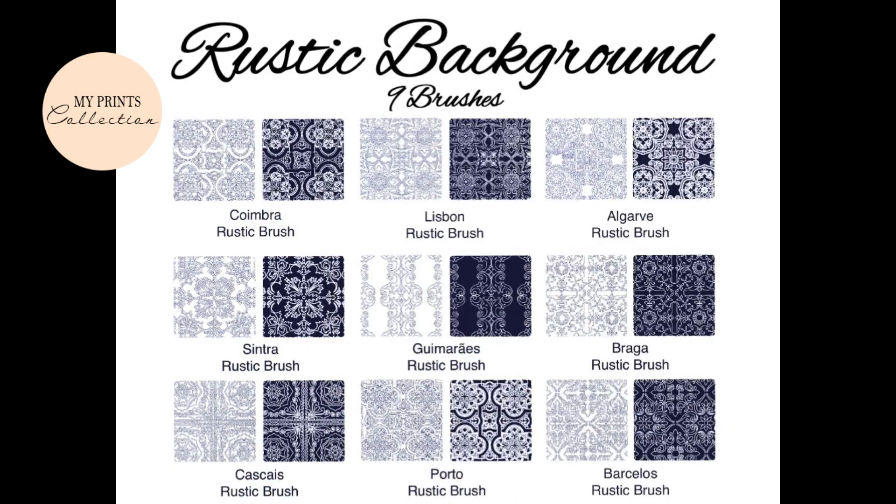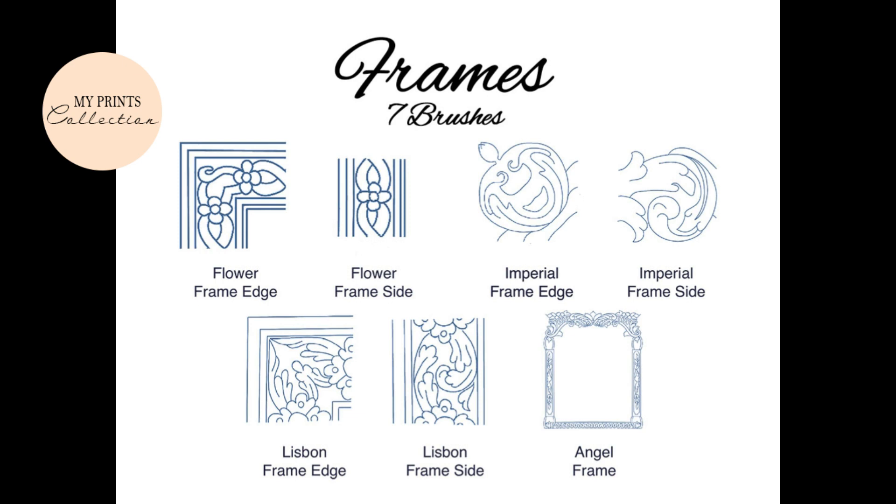Nine tile background texture brushes specially designed to help you create a very rustic effect in less than five seconds. And finally, seven brushes to create four unique frames — one frame is already completed and the others give you the possibility to expand it as much as you want, with a corner brush.